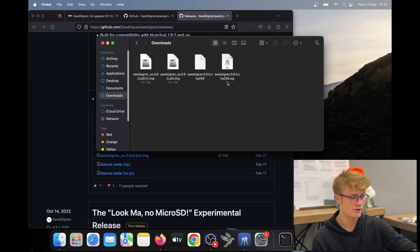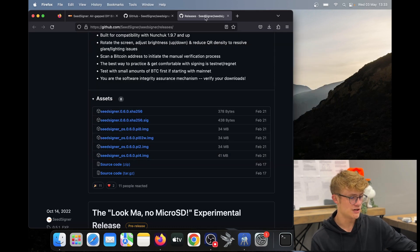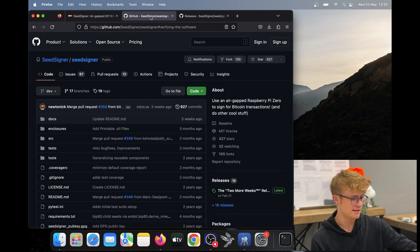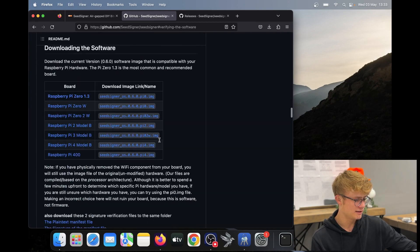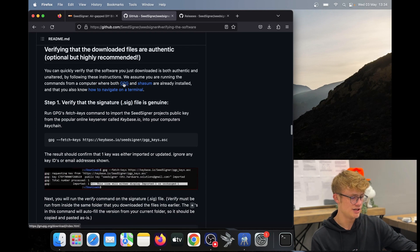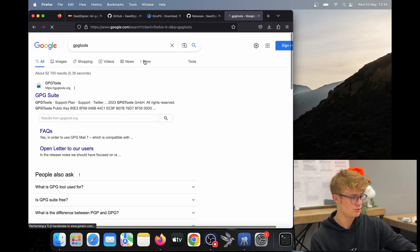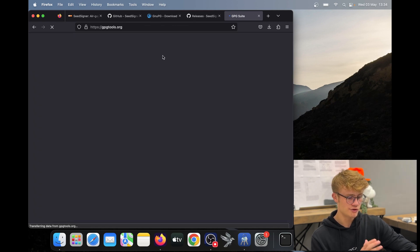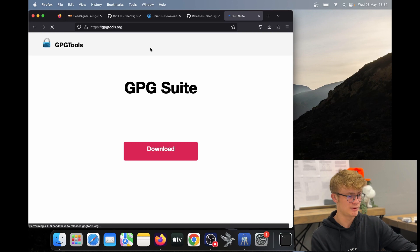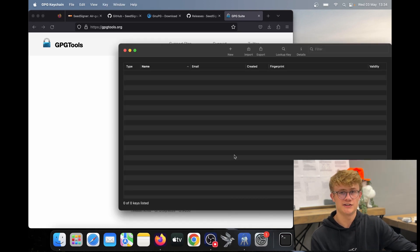If I go to Finder and look in my downloads, here we can see all three files are ready to go. Now we need to look for the verification instructions on SeedSigner's GitHub. Before you do this, you will need GPG downloaded. I like to use GPG Tools — just search GPG Tools and it will be at GPGTools.org. Download the suite, and you'll have the GPG Keychain in your applications, which we will use shortly.